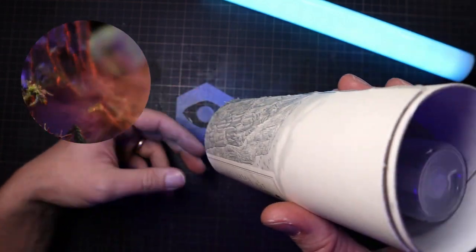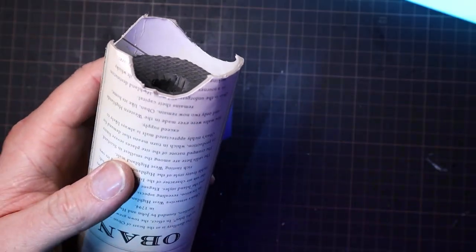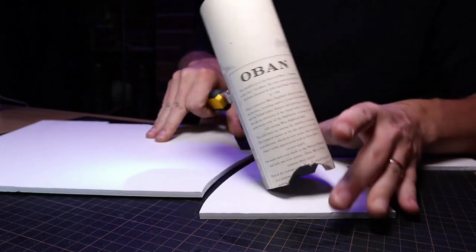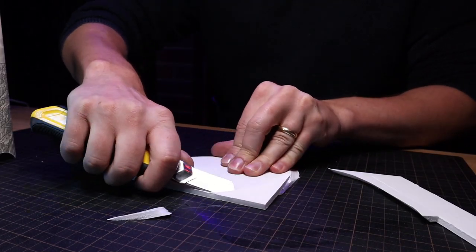The idea is that the mist is going to smolder out of these roots, so I'm just going to cut some arches into the bottom that will make the main exits for the mist. For the base, I'm going to use some foam core cut a bit wider so I can continue some of the roots and make sure it's well balanced.